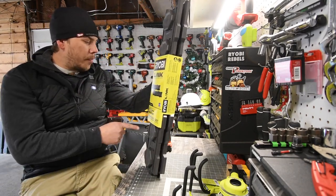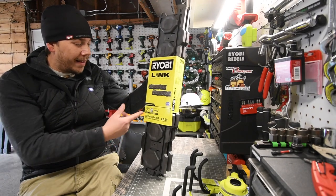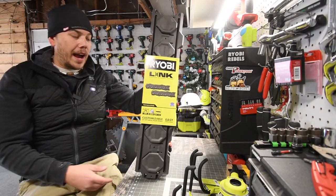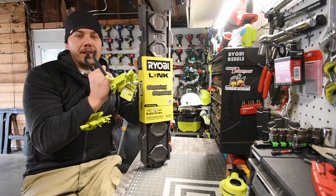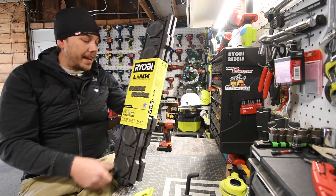So this is a two-pack, a Link connection. Weight capacity is 75 pounds. This is 33 inches by 6.5 inches, and this was $30. I bought three attachments, so these together was $68. But yeah, that's pretty much it for the specs. This is $30 for the two-pack.